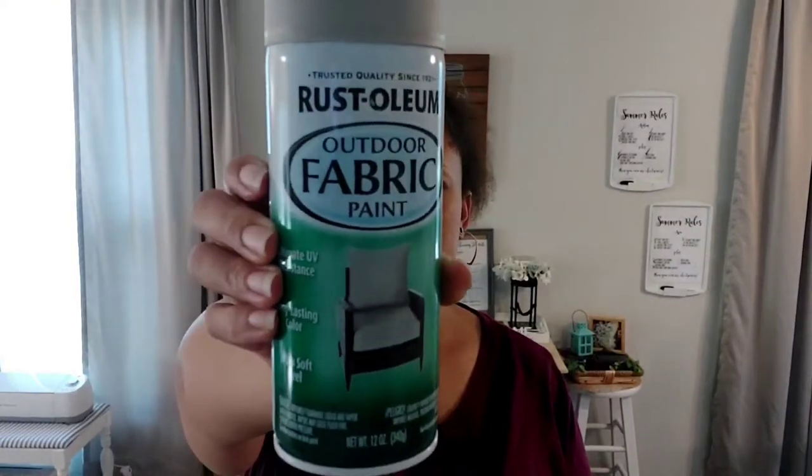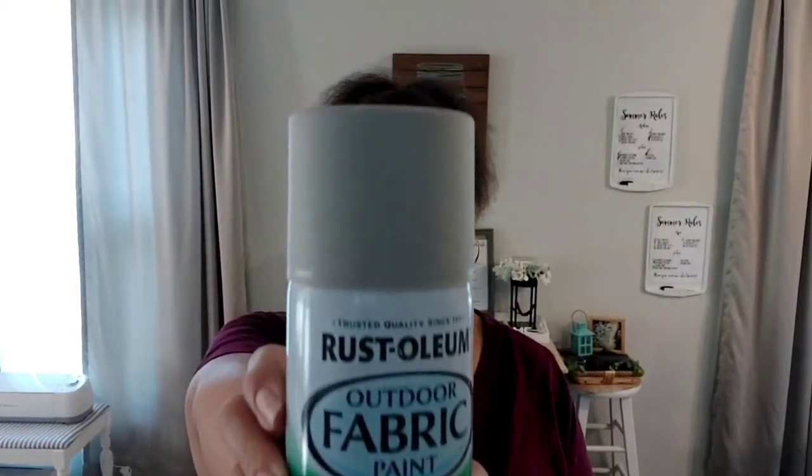Let's real quickly talk about the product we are going to be using. This is the Rust-Oleum Outdoor Fabric Paint, and I picked mine up in the color medium gray. Now I know this is outdoor paint, but I figure if this paint can hold up to the elements outside, it can withstand my kids, right? We're going to find out.